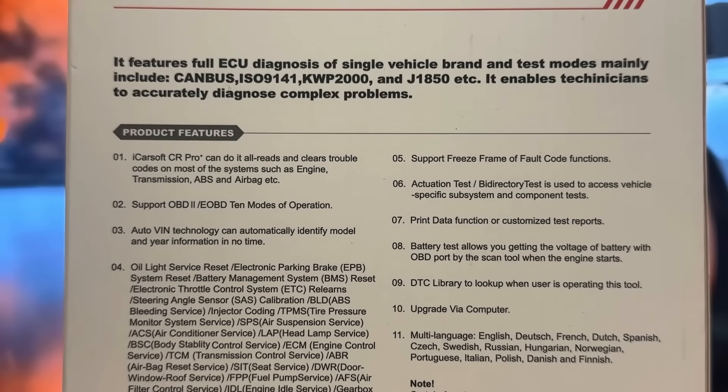Airbag reset, door/window/roof service, fuel pump service — literally dozens of different services right there. It does support freeze frame fault codes, actuation test, binary test, access to vehicle subsystems, etc. It will print the data for test reports, customized test reports, and it's got everything you need. Battery test allows you to check and take a look at the voltage. Print data function can be customized for test reports.